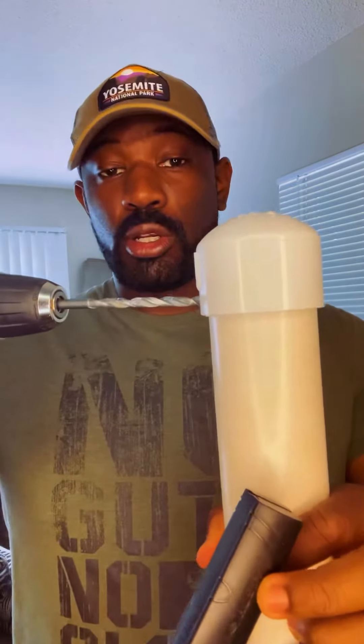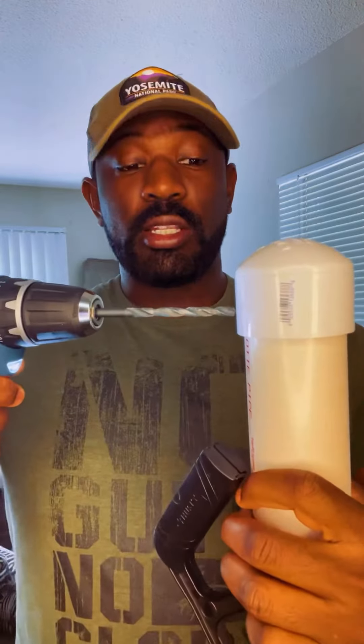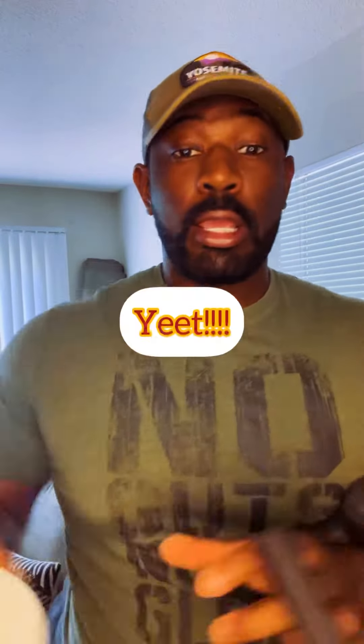Take your cap, put it on top of your PVC pipe, and drive two holes all the way through each side — through the cap and through the PVC. Then set the PVC to the side and focus on the cap.